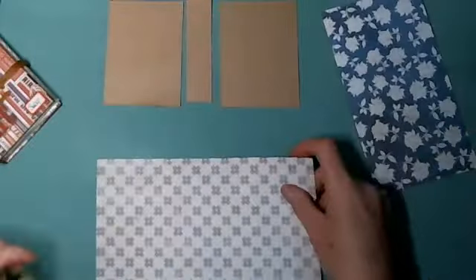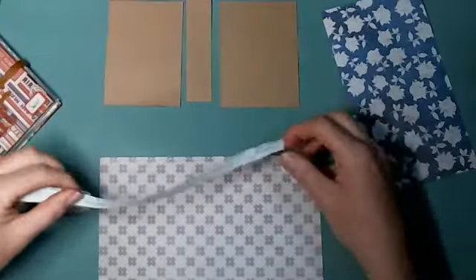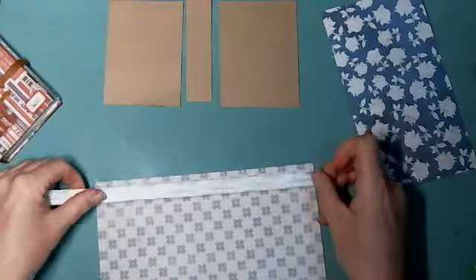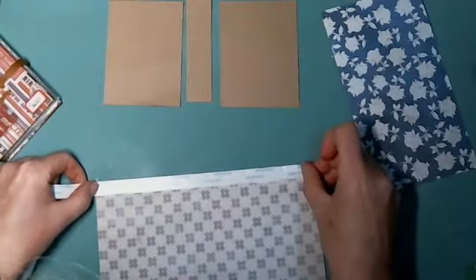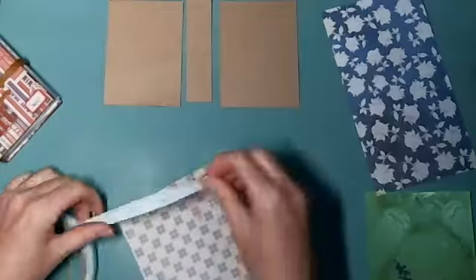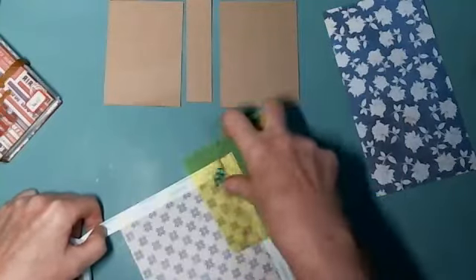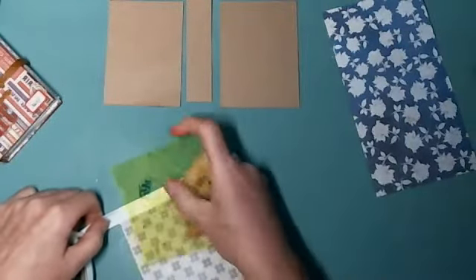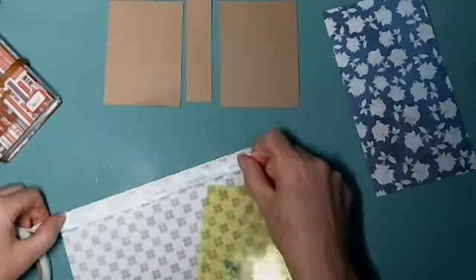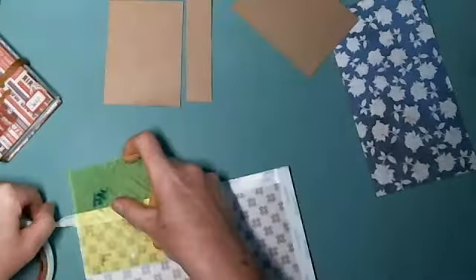We're going to start by applying adhesive. You can use double-sided adhesive tape — in this case I'm using score tape. I'm using half-inch tape and just coming around all the edges, reinforcing the stick. I think it's faster to just keep the tool in your hand rather than picking up a bone folder. You just cut it and that's it.